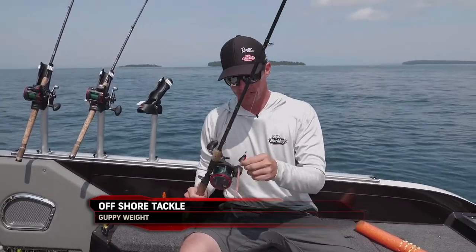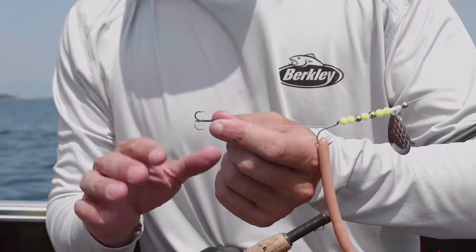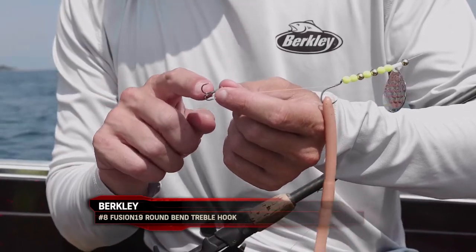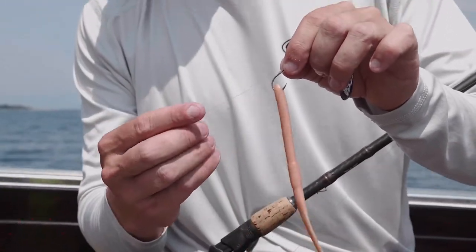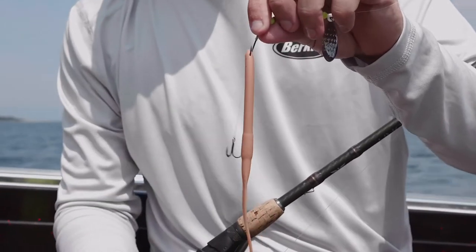Getting down to the hook system, I almost always run a treble hook. This is a number eight Fusion 19 round bend treble hook, and about three and a half to four inches in front of it is the octopus hook — either number two or number one, sometimes depending on the fish size. I like to keep that a little shorter and more compact.